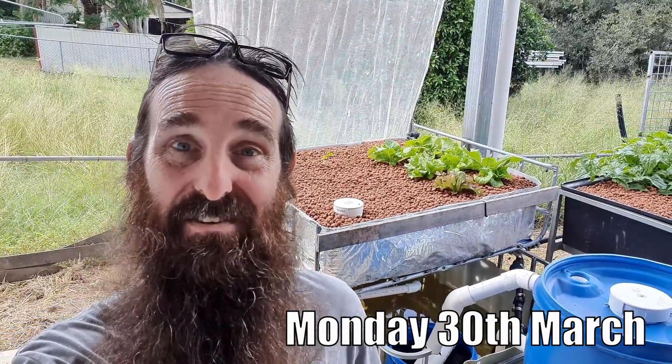G'day folks, it's Rob here and in today's clip I'm just going to be bringing you a bit of an update on what's been going on with cycling the aquaponic system. I'm going to add in a couple of small clips I shared with supporters - thank you very much supporters - and give you a bit of a round up at the end of how we're traveling now.